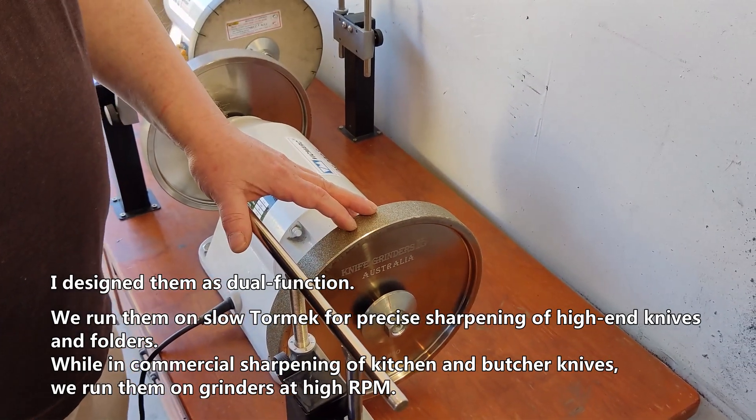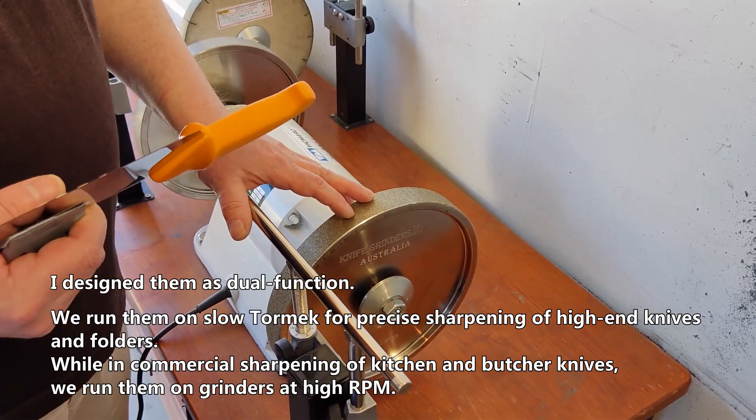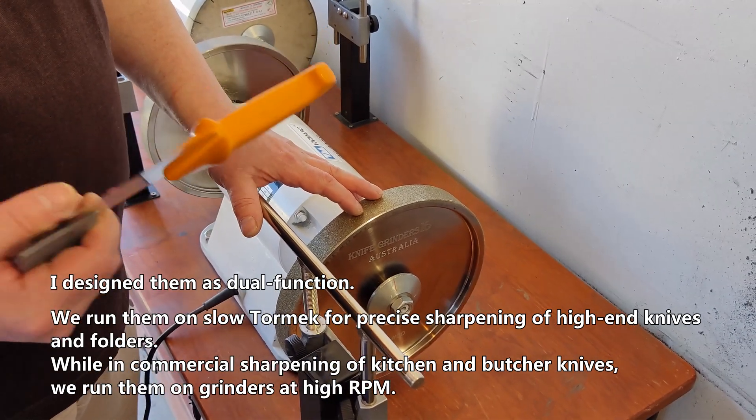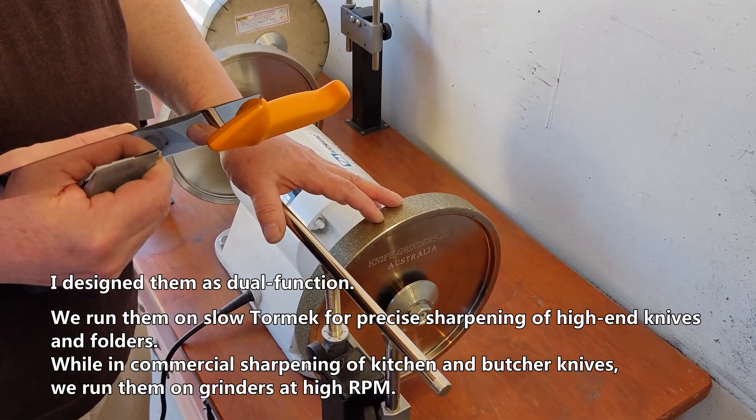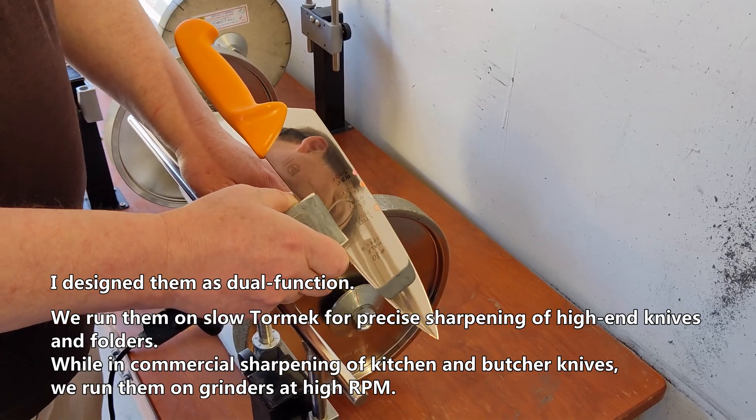I designed them as dual function. We run them on slow grinders for precise sharpening of high-end knives and folders, while in commercial sharpening of kitchen and butcher knives we run them on grinders at high RPM.